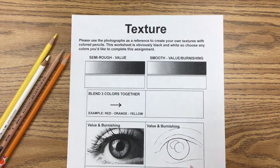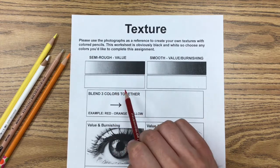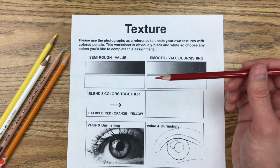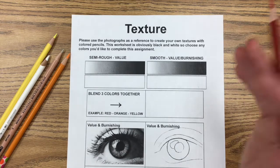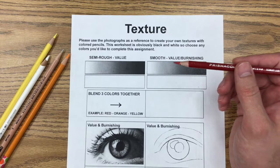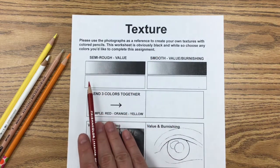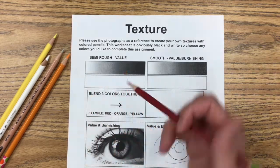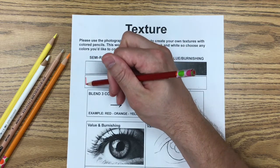The first step on this worksheet is focusing on value — that's the top left area right here. Value is simply the lightness and darkness of a color or tone. You can choose any color you'd like to work with, and your goal in this top area is to create value going from one side of this rectangle to the other. It doesn't matter if you go dark to light or light to dark, but you do want to start with your color pencil at one end.